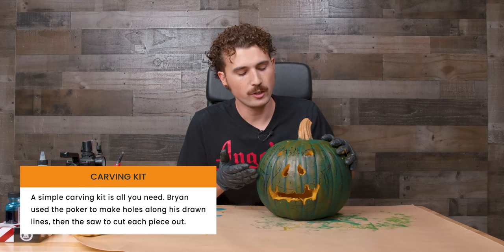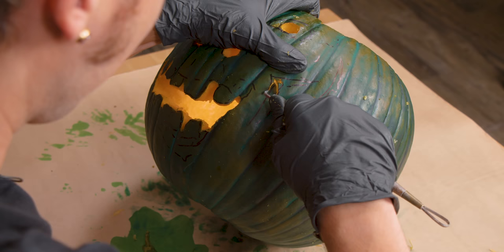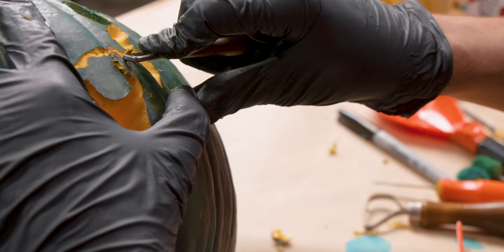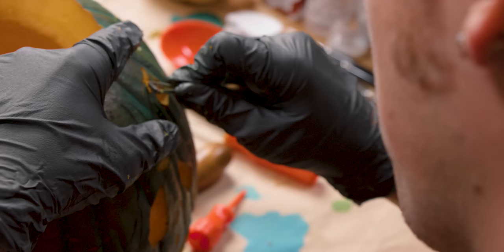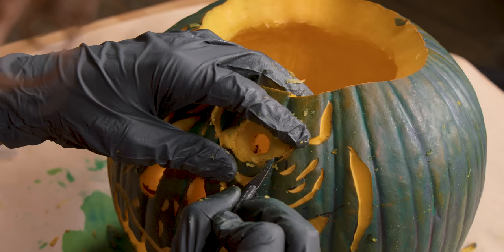I've finished the carving portion of the pumpkin — it might look a little silly and rudimentary, but those are just the areas I want all the way through for light. What I'm going to use now is some ceramic sculpting tools to carve out areas to create depth and different levels without going all the way through. You can get these at your local arts and crafts store. I've used them on clay before but never on a pumpkin, so we'll see.